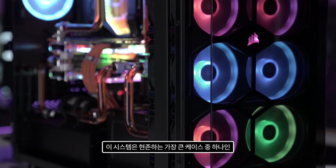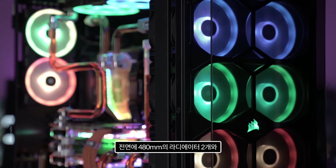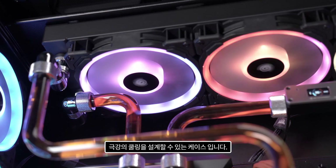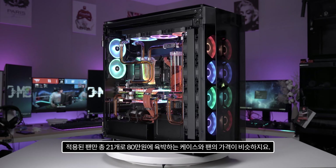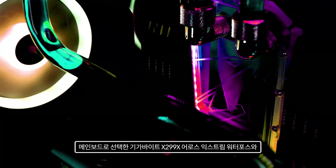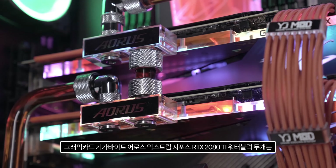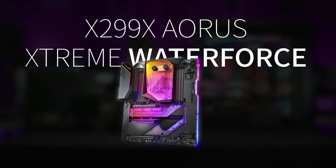It's a system built around the Corsair Obsidian 1000D — the biggest case I've built. This case supports up to two 480mm radiators at the front and one 420mm radiator at the top, enabling extreme cooling. The selected motherboard is the Gigabyte X299X Aorus Extreme Waterforce, and the graphics cards are two Gigabyte Aorus Extreme GeForce RTX 2080 Ti waterblock units.